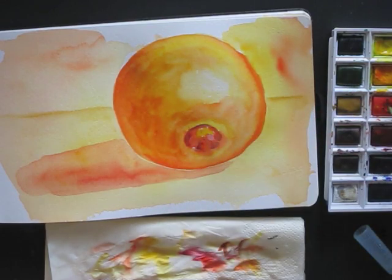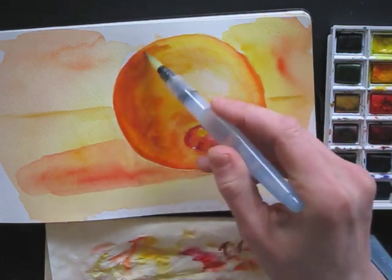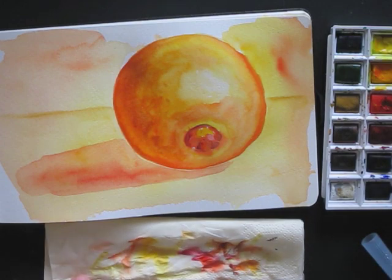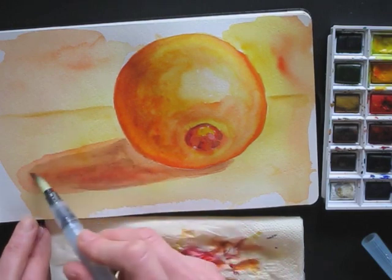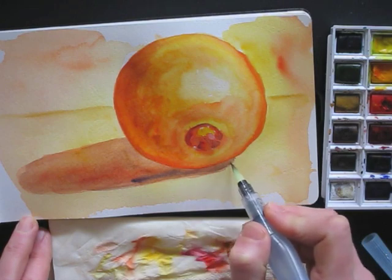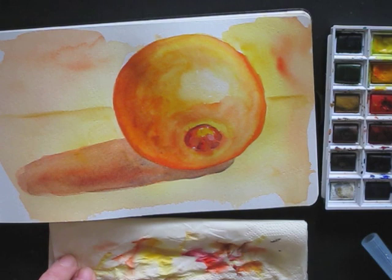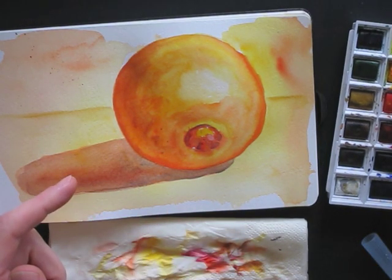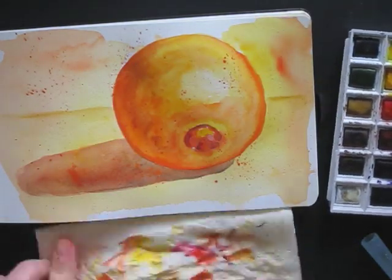I'm using a mixture of dark red and blue for a bit more shading. I mix in a bit of blue for the cast shadow. And then it's playtime! I sprinkle some extra color. And then it's done!